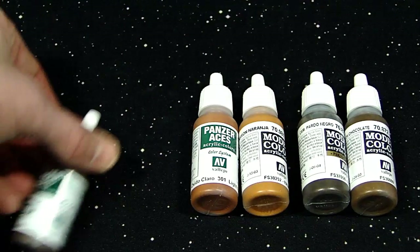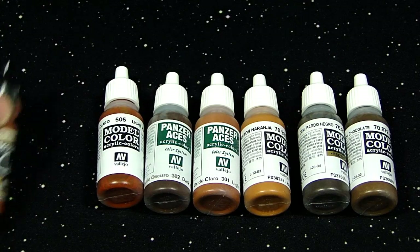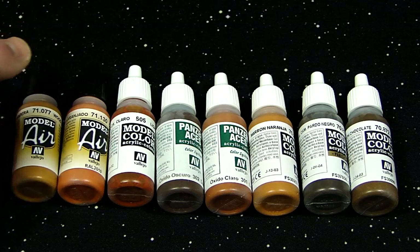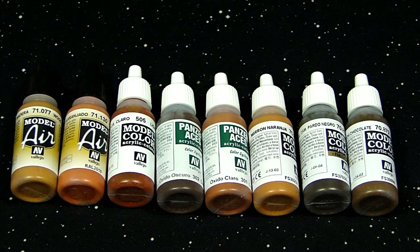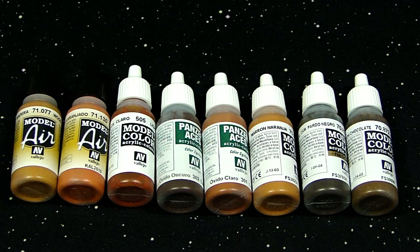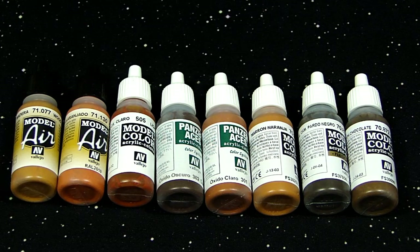I wish Games Workshop offered something like this, and good on Vallejo for stepping up to the plate and putting something cool out like this. Because doing rust and rust effects is kind of like the — I wouldn't say it's the final frontier for hobbying — but it's definitely one of those big question mark areas. Airbrushing has been a big question mark for a lot of people, but as it's becoming more mainstream, everybody's willing to try it. But when it gets to weathering, not a lot of people are willing because it does take a lot more extra time.